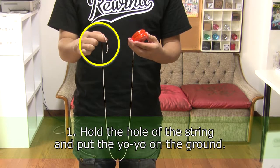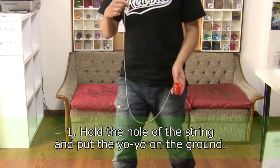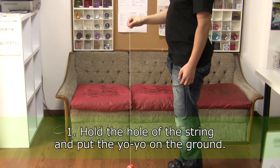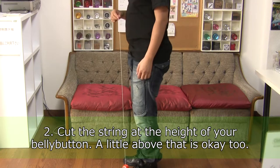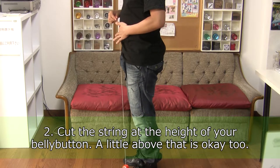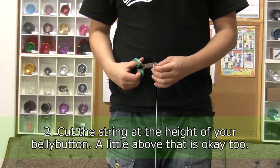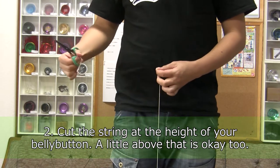Decide the length of the string. First, hold the string by the hole, let the yoyo unwind fully, and put the yoyo on the ground. Then, cut the string at the height of your belly button. Tall people may not need to cut the string, but it's still good to know how.